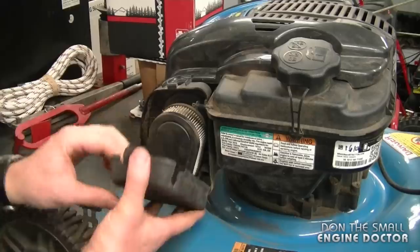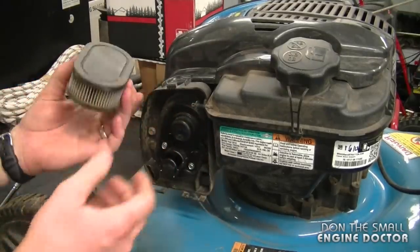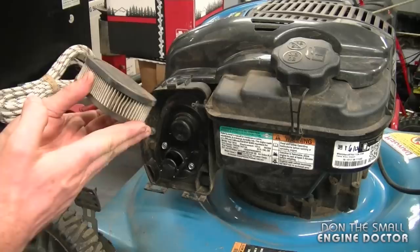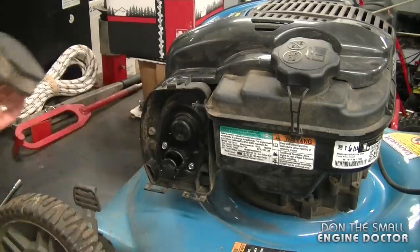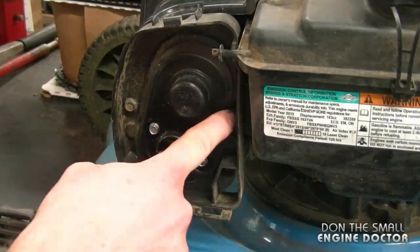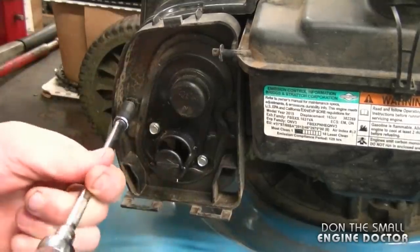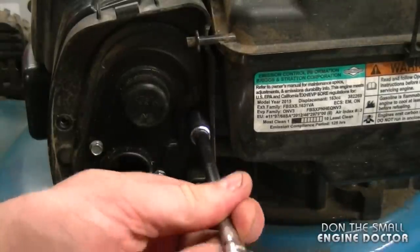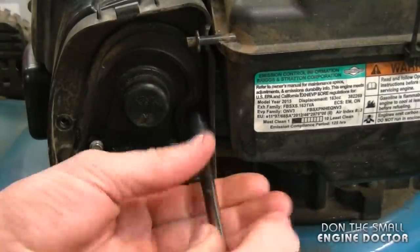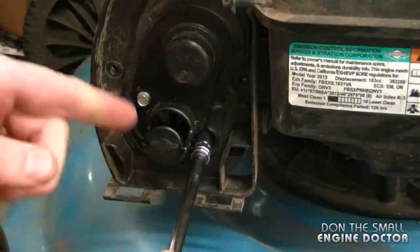Just pop the tab and remove the air filter. This filter needs to be replaced, by the way — it was replaced earlier when the carburetor was clean, but there was still an issue with the carb. The next step is to remove the two 8mm bolts. You'll need a 7mm socket to remove these.